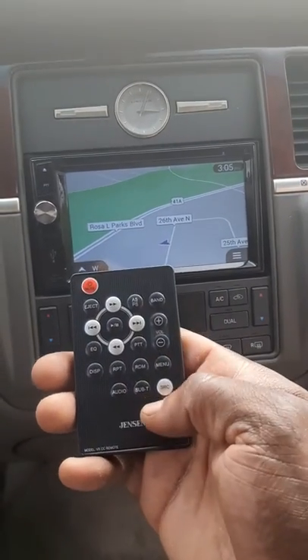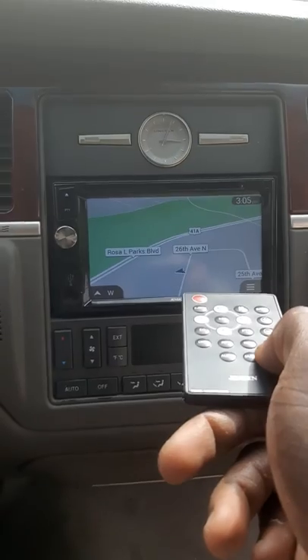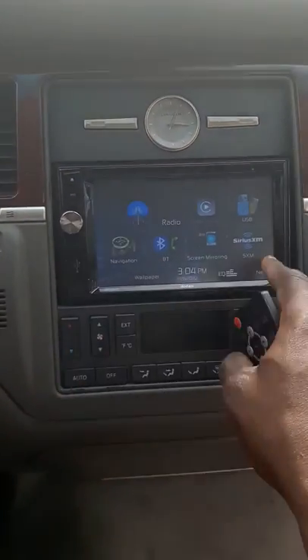We got the remote control here. We can go into our menu, let's try our navigation system. At the remote control in case we need to go back into the source or whatever. Put it into the phone mode — we got our phone, Bluetooth, and everything hooked up in this bad baby.